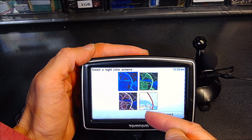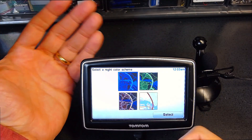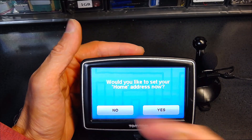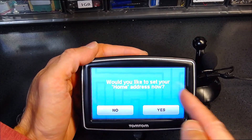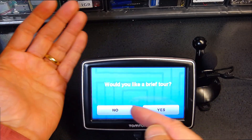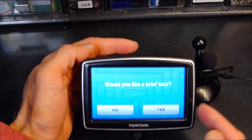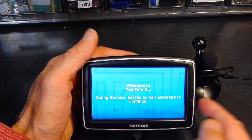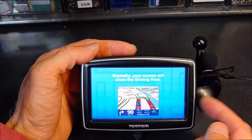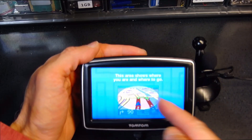This is the type of map you want displayed at night — you obviously want the night map to be darker, but I'm not going to change it to dark during the tutorial because you wouldn't be able to see it. It then asks: 'Would you like to set up your home location?' — not now. 'Would you like a brief tour?' — yes. The brief tour is a very nice help to teach you the device.